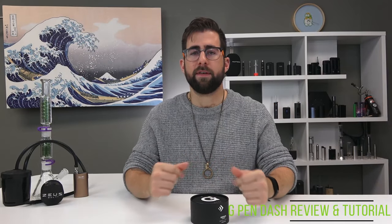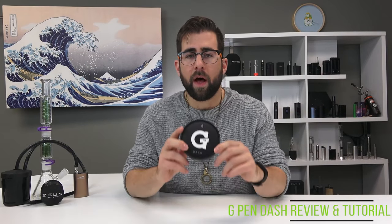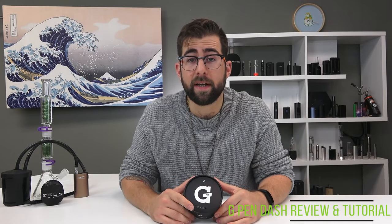How's it going YouTube, this is Alex coming at you for TVABE TV in the studio with a very special video for you today. Today we have the G-Pen Dash. I'm super excited to dive into this unit, but first if at any point you like this video throw us a thumbs up. Enough of that, let's get into the G-Pen Dash.